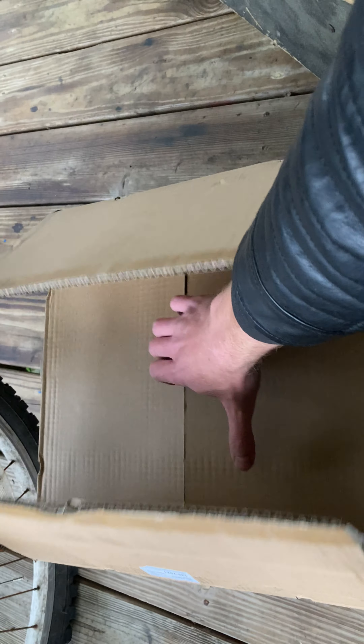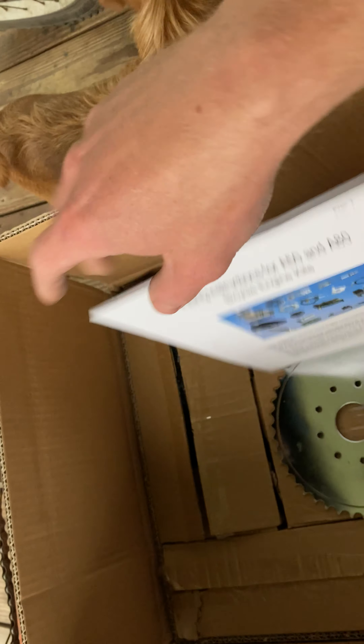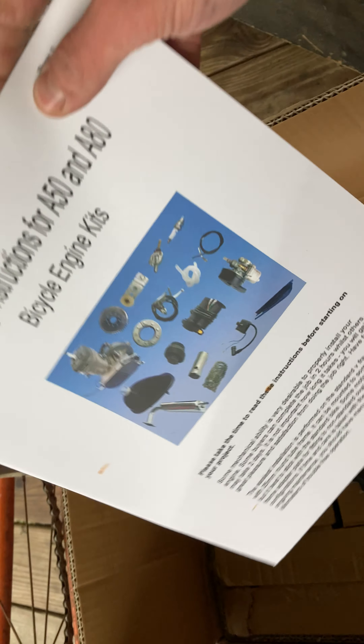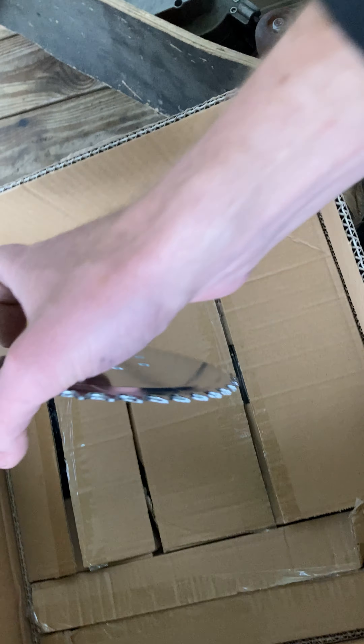Alright, look what we got in the mail today. I already opened it up just to make sure I have everything — I didn't really package it back together right but it's all accessible. We'll call this an unboxing. You get your manual, your guide on how to do it — you don't really need it, it's pretty self-explanatory for someone who's built a couple of these, but if you don't know what you're doing I highly recommend it.